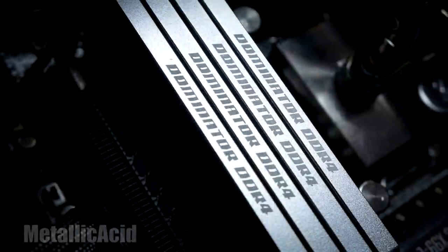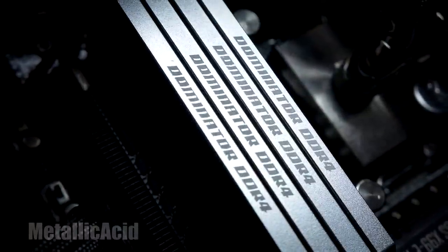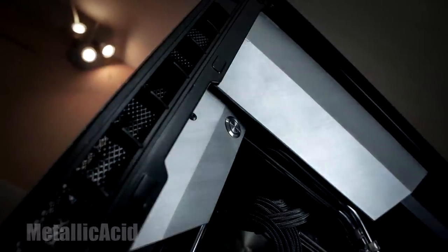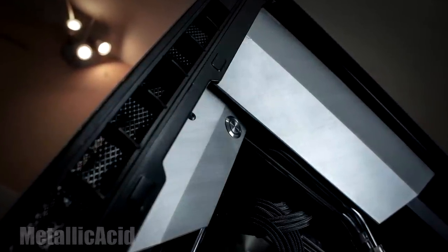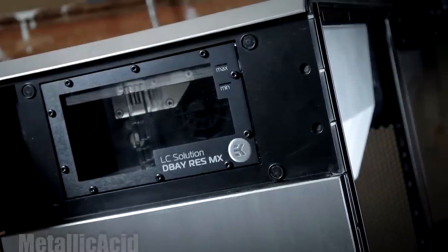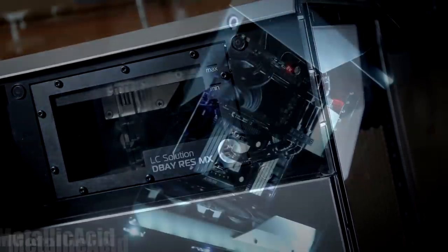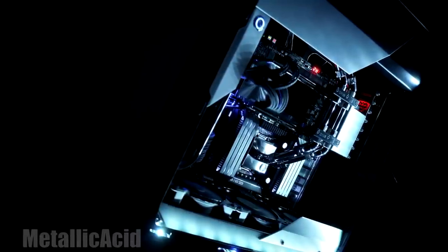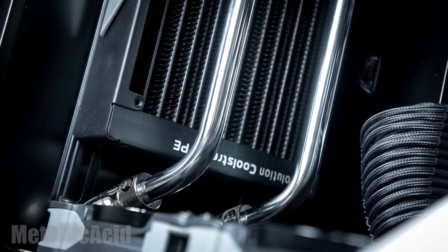It has some nice white LED lighting and the chrome tubing really complements the rest of the build, especially with the brushed aluminium look which highlights all of the components. The Dominator Platinum bars being silver and the water block also being silver for the CPU really tie it together. The cables are fully sleeved, creating a nice sleek clean design.